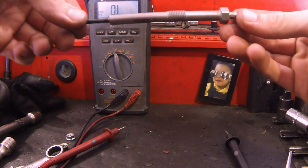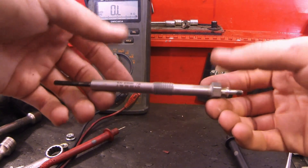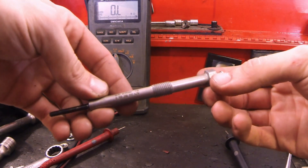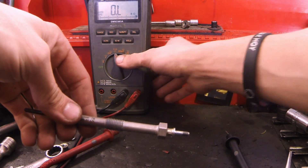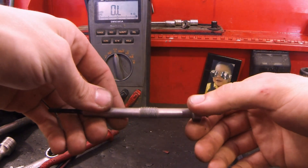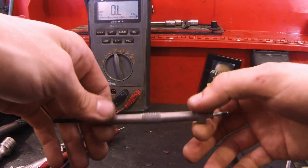We're going to be testing a glow plug — this one's out of a Duramax 6.6. Most of them are going to be the same. I'm going to be ohm testing it, so I've got my meter set on ohms, and we're looking for one ohm or less.